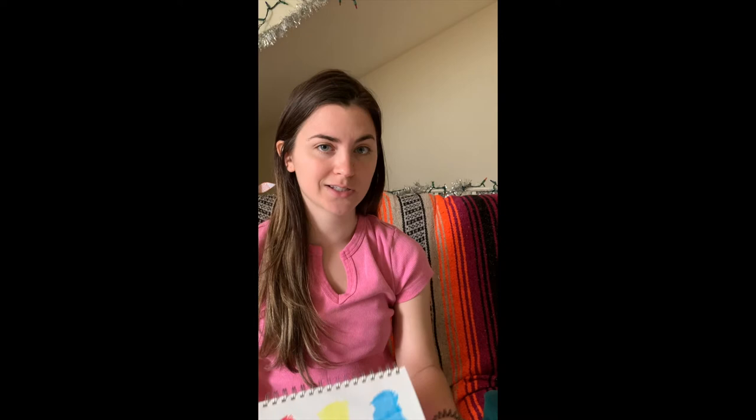So besides the white background and the black lines, you may notice that he uses three special colors in his paintings. We learned about these in school and they are called the primary colors — we have red, yellow, and blue.